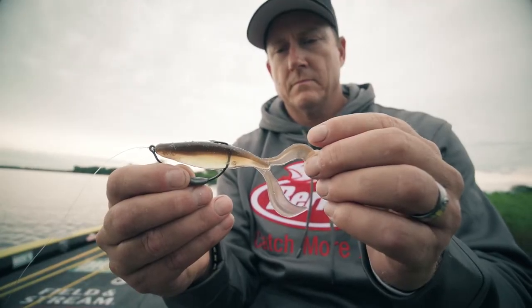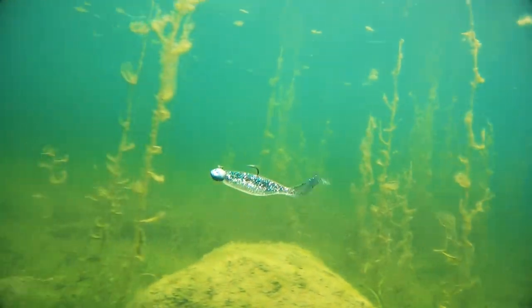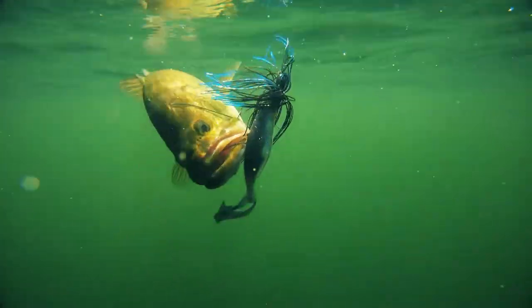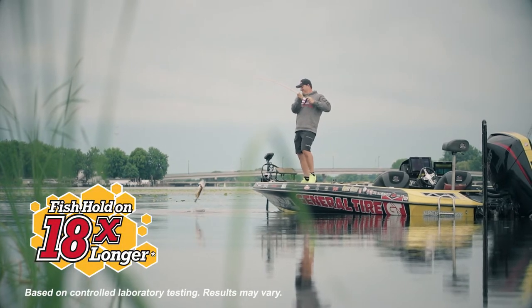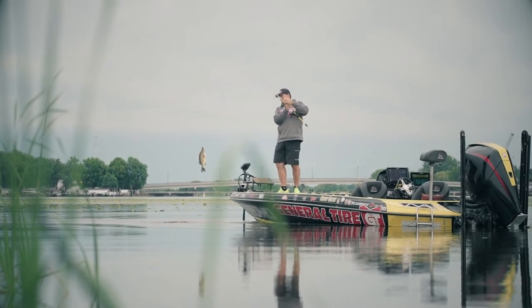The key to The Deal is the tail. It's vertical, with a lifelike action. It's got a counteracting swimming tail, so if you're a fan of the Pit Boss, you've got the same type of action built into The Deal. And The Deal is made out of Powerbait, so when fish bite they don't let go — they're going to hold onto it 18 times longer than traditional plastics, which means you're going to catch more fish.